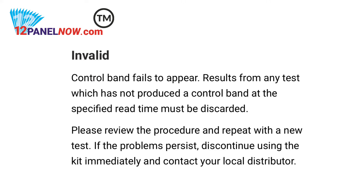For invalid results, the color band is not visible in the control region, or the color band is only visible in the test region.